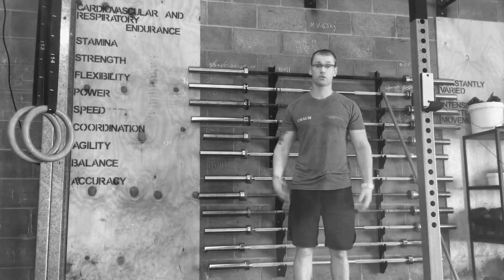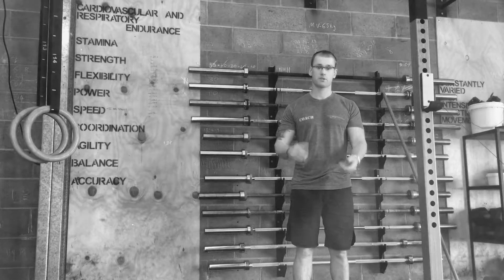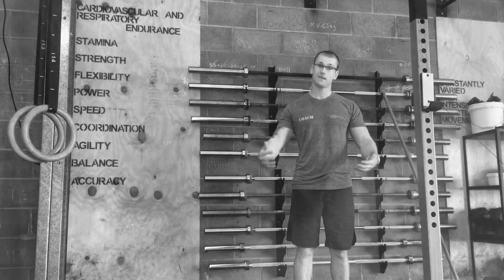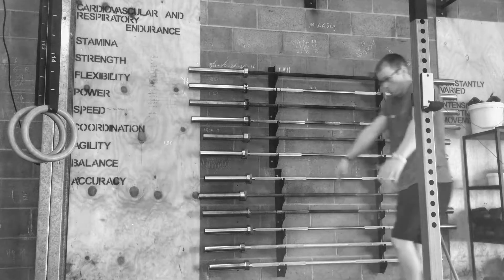Just do that 3 rounds, and that's a good whole-body warm-up with minimal kit. To recap: 30 seconds aside Samson's stretch, 10 overhead squats, 10 sit-ups, 10 Supermans, 5 pull-ups, 5 dips. And that's it.